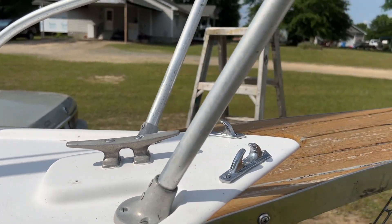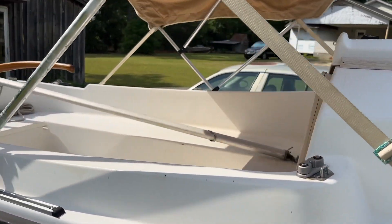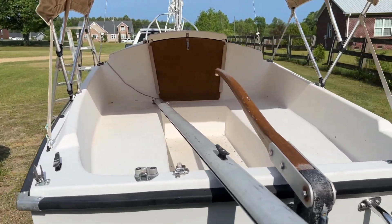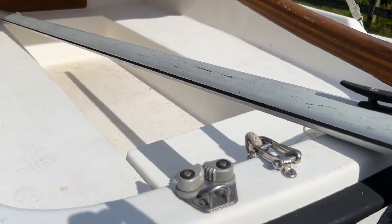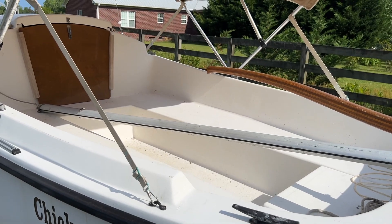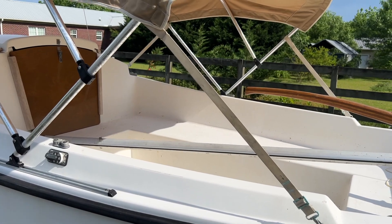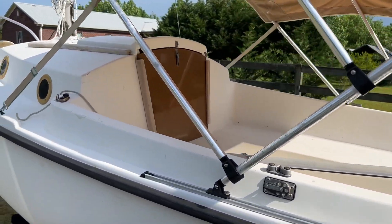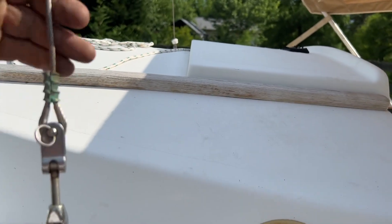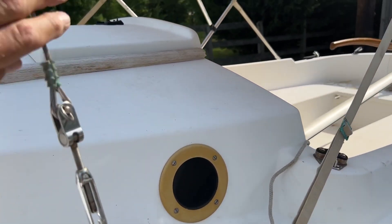A couple more minor things to do. I need to work on my main sheet system here and get rid of this. I still have to run my topping lift to the top of my mast and my boom, so I can keep it under control when the sail's down. I'll probably get some PVC pipe and put it here to keep the headsail away from this and clean that up a little bit.